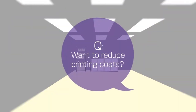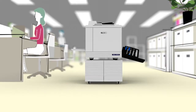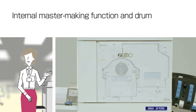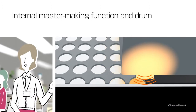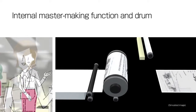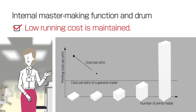Calling anyone who operates a printing service! Have you ever considered that if you could reduce printing costs, it would be possible to increase cost competitiveness and profits? Riso's duplicators are different from other printers. These duplicators make prints from a master copy, which is created from the original document. The more pages you print from the original master created, the lower the cost per print.